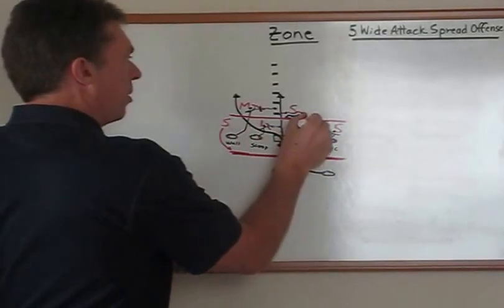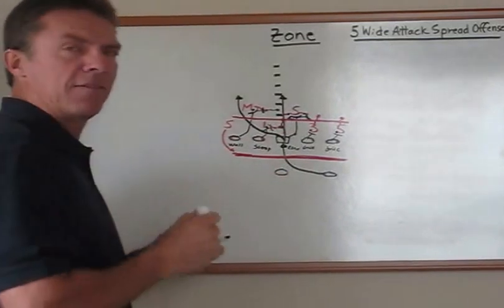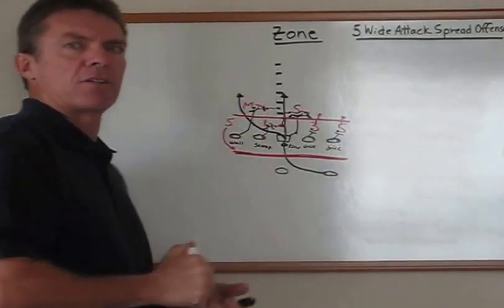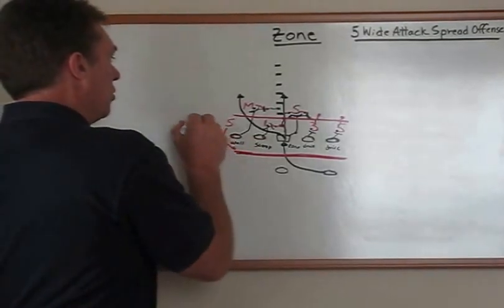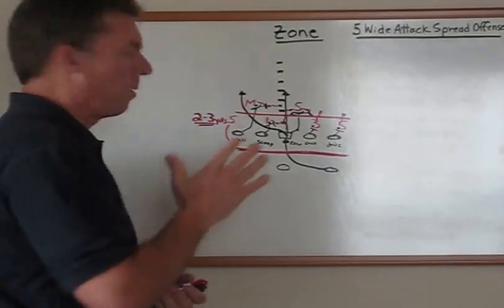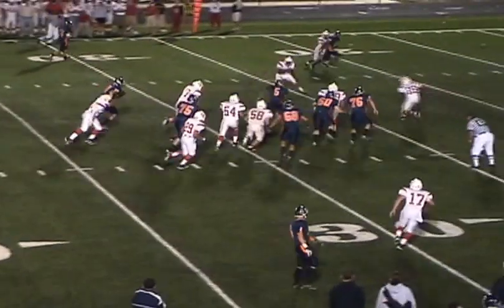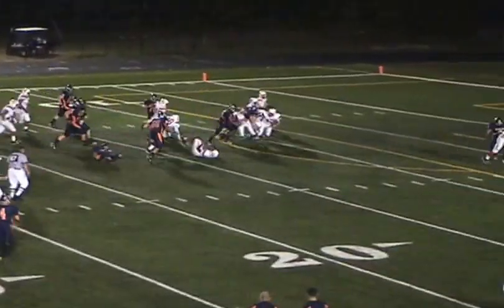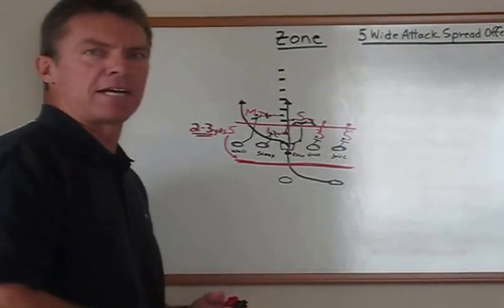So if we can move these people off the ball — and that's why we're doing dry blocks — we can create this vertical separation. That gives a nice area for the running back to run into the line of scrimmage and then cut on the defensive side of the line of scrimmage. We tell the running back that you don't want to make a break until you're two or three yards into the line of scrimmage; otherwise just head downhill and stay on that midline. And that's how we run our zone play in the five wide attack spread offense.